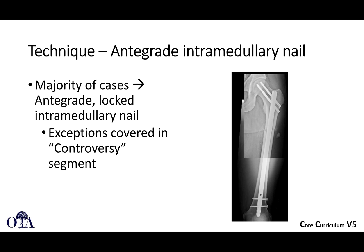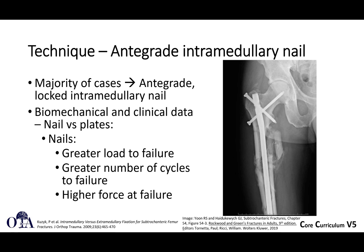Here you can see a subtrochanteric femoral fracture treated with a cephalomedullary nail — antegrade locked. So what about nails versus plates? Nails have greater load to failure, greater number of cycles to failure, and higher force at failure.